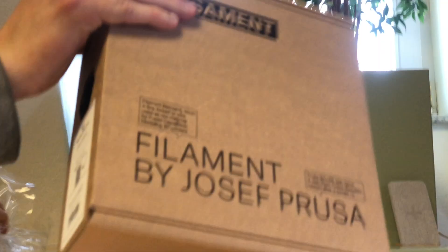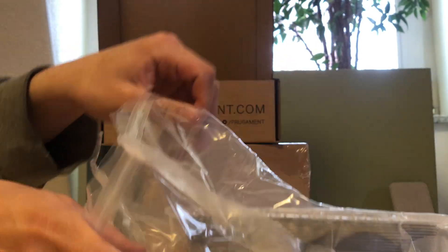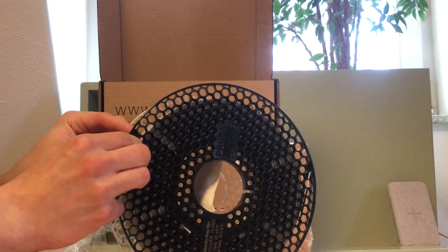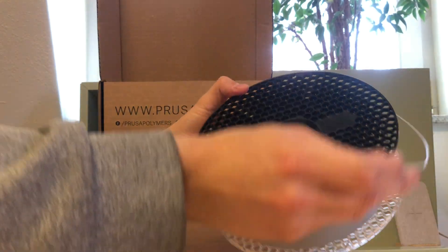After taking the spool out of the box, the nice transparent side plate can already be seen. This design allows us to see how much filament is left on the spool with ease. As always, getting the beginning of the filament out of its slot is a bit tedious, but I managed to do it with the help of my caliper. The difference to normal round filament is definitely noticeable, but actually a bit hard to capture on camera.